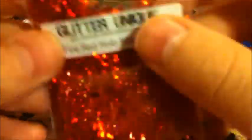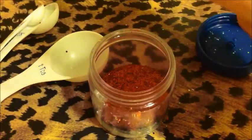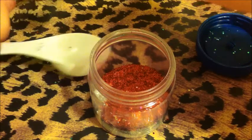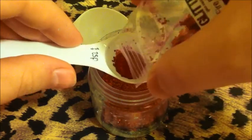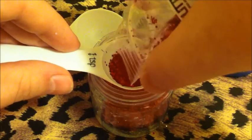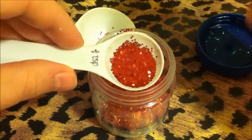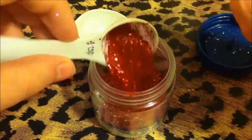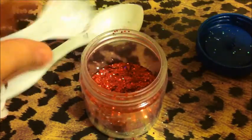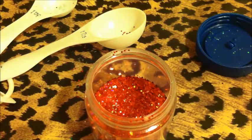And then I have this fire red holographic mix from GlitterYank.com. Super cute, I love this. I'm going to do a full teaspoon. It's kind of cool because you can see in the bottle how it's layered like that. I think that's cool.